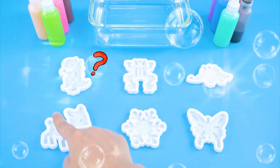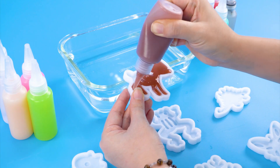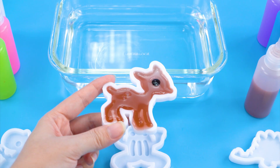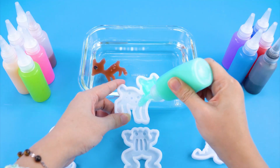Now I'll use these molds to make more jelly. I'm making a beautiful brown deer. Then give it a black eye. Look how cute it is. And this one's a turquoise blue deer.